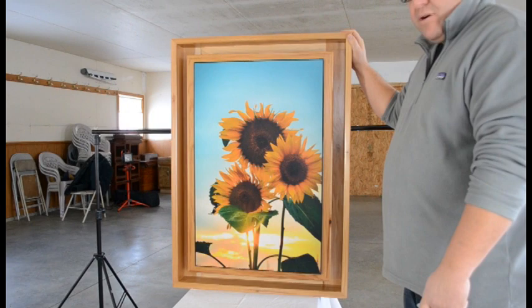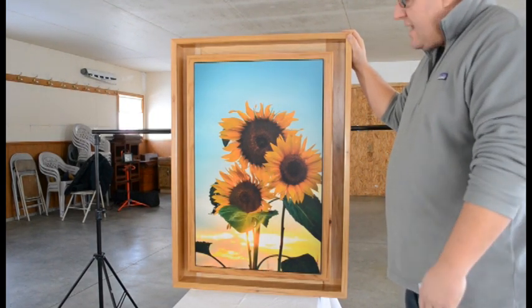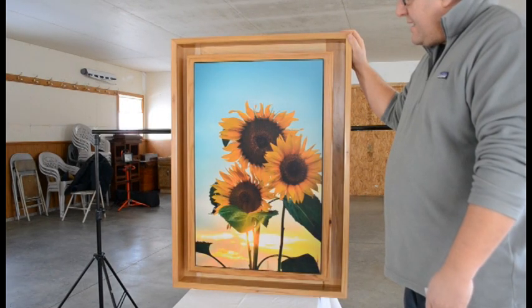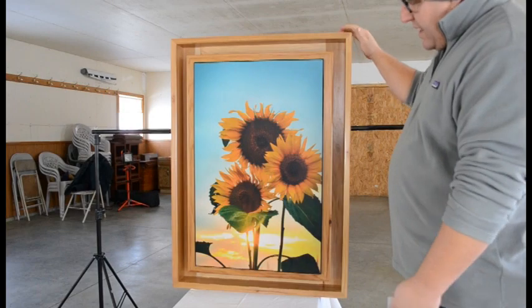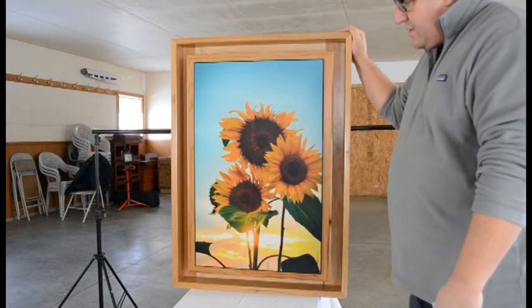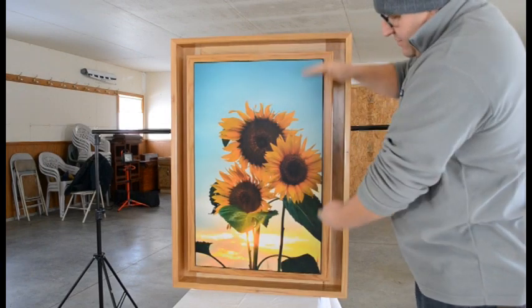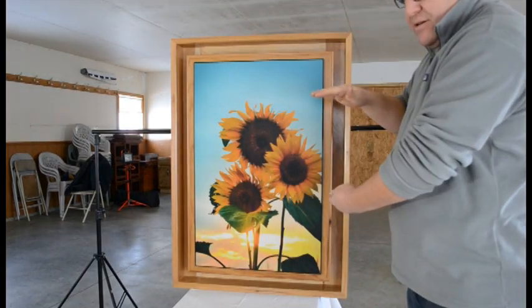We'll have a larger size that's large enough to hold longer rifles and that type of thing. There's also going to be a smaller one, which will actually be for landscape pictures. The medium and the large are for portrait, which means they're taller than they are wide. The landscape is wider than they are tall.